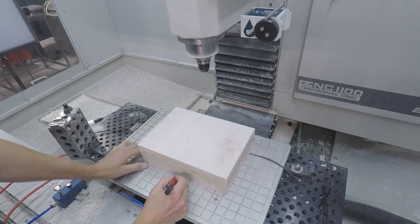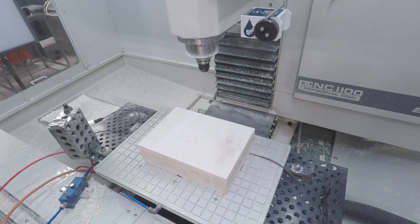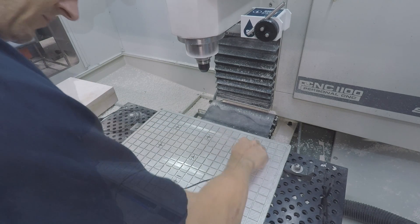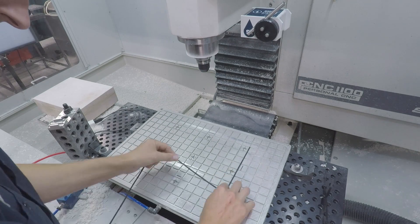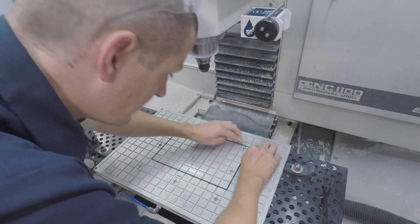We marked the edges of the raw material with some Sharpie on the Pearson vacuum plate. Obviously, I want to maximize the work holding area. This is a pretty large surface area. They're one inch square, so you can do the math, but it's well over a few thousand pounds of hold down force, which is awesome.